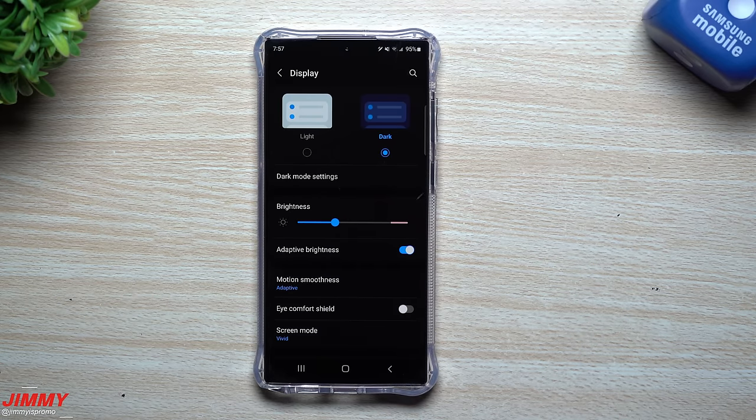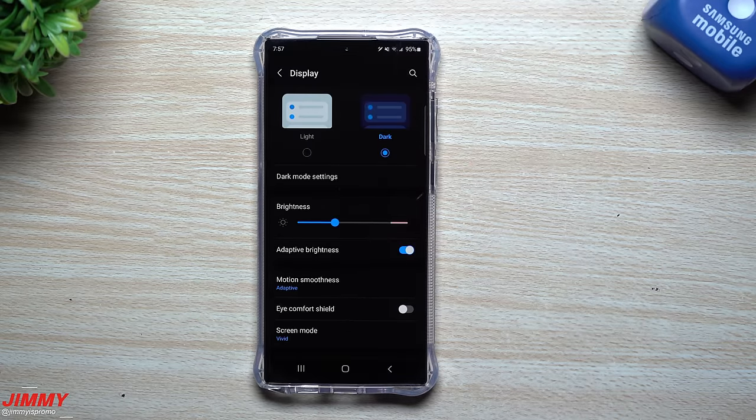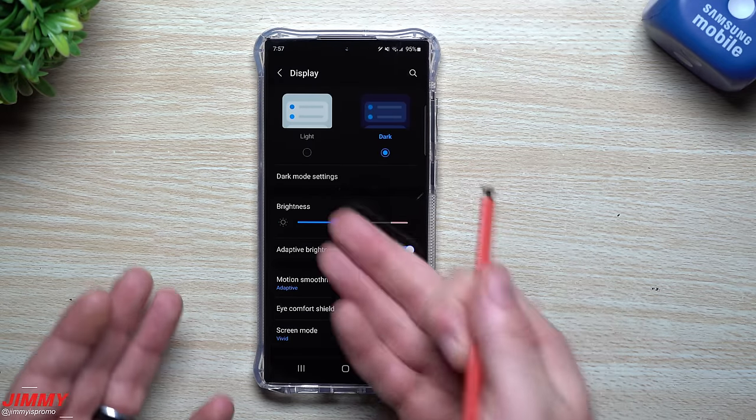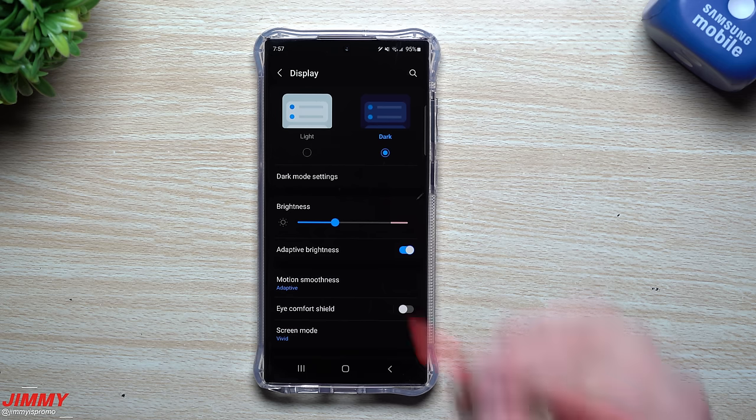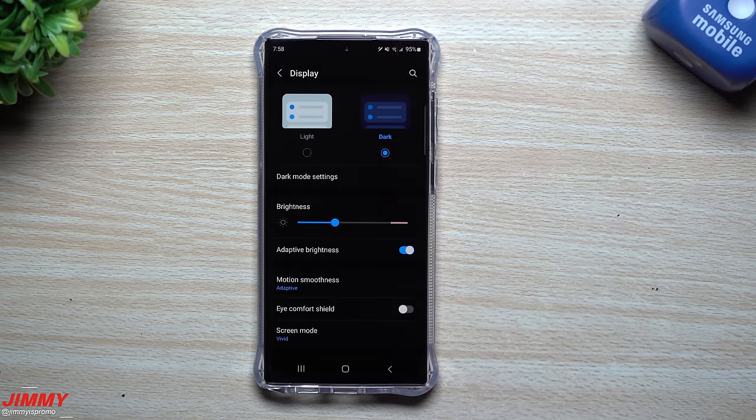Basically, any areas that appear black means the LED is literally not on — there is no battery consumption going to that black space on the phone. When you compare that to light mode, it's illuminating the entire display — every LED is now in use. So this is why I go with dark mode: it saves battery life and is easier on the eyes.